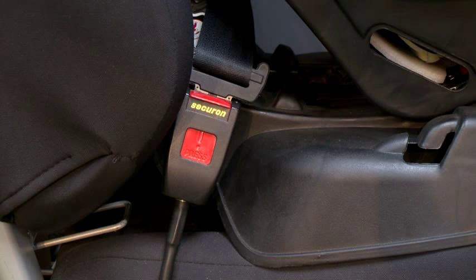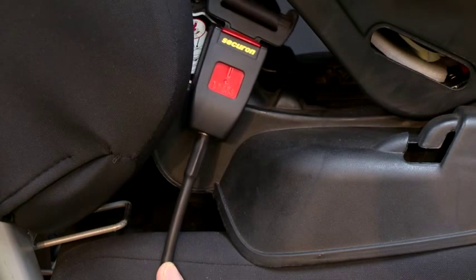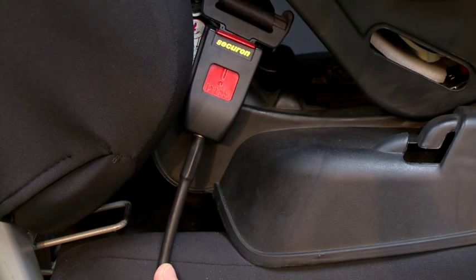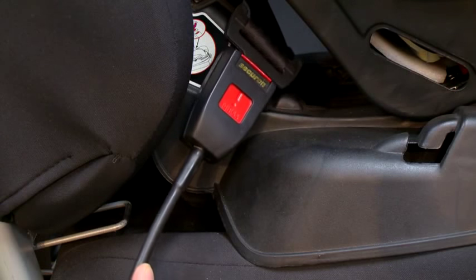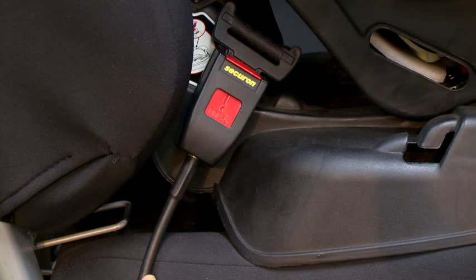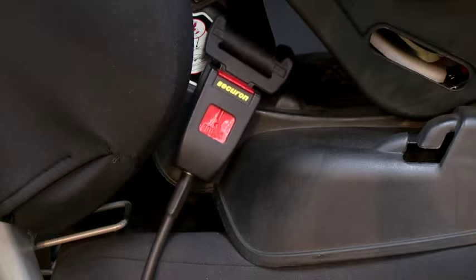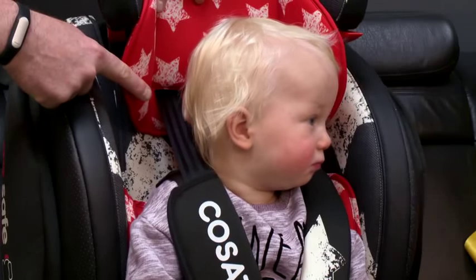Never allow the buckle to become higher than the top of the infant seat, as in the event of an accident the buckle can be pulled over the seat, causing damage to the buckle. Always ensure it is level or lower.